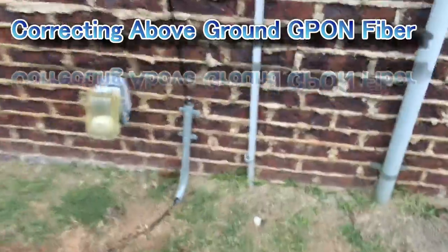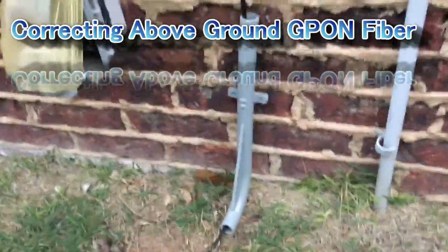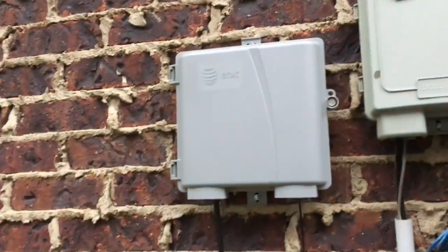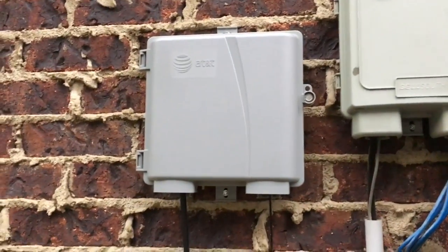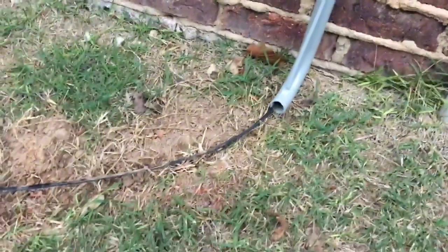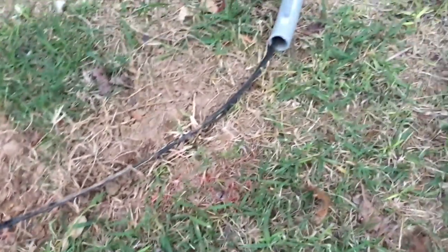It's drizzling out here but it's the only time I have to do this. What you're looking at is the backside of a wall — on the other side is the ONT. This is the fiber optics and this is the fiber optic drop. You can see it is unburied; it was buried until about right there but not buried further up.